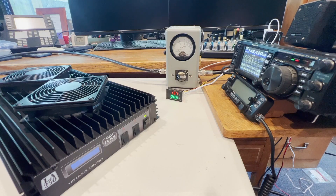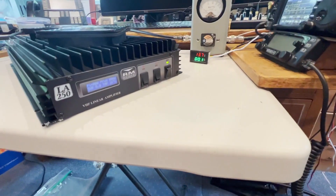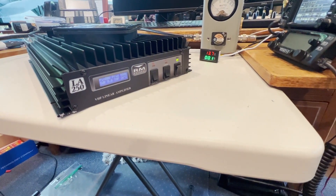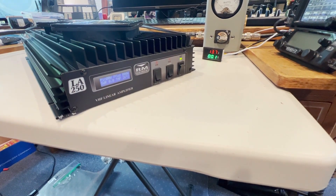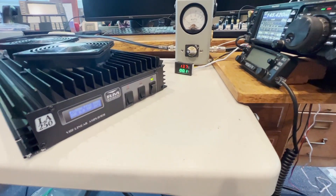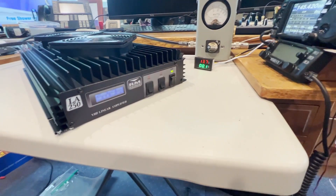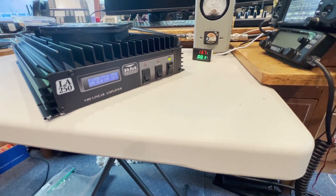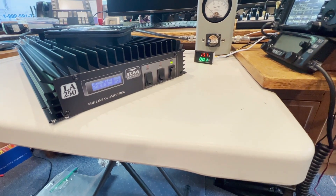When we turn on the amplifier, the fans start up at a pretty low speed and the boot-up sequence comes up on the display. It's got a pretty good display showing power out, power forward, SWR, and temperature. One thing I have noticed on this particular unit is that the input power reading is highly inaccurate on the front of the amplifier. With 5 watts in — which I can verify the radio is accurate — the amplifier is displaying 14 watts in.